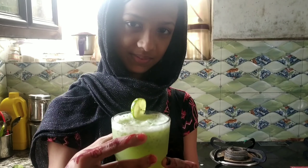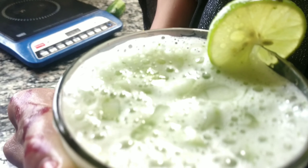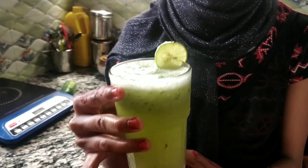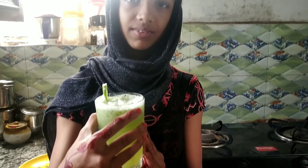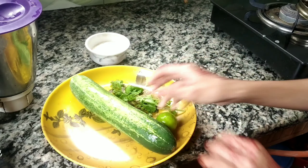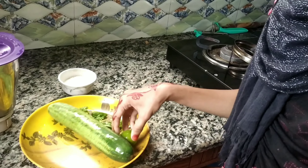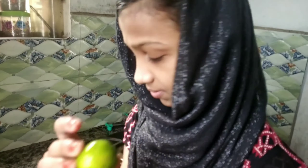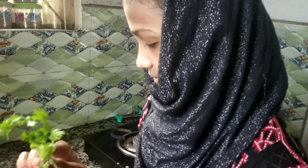Hi friends, welcome back to my channel. Assalamualaikum, Namaskar. I've come to cook at my home. I've come to my home with cucumber juice and taste juice. I've been eating medicine, a lot of my food. I've eaten with cucumber — I used the cucumber.